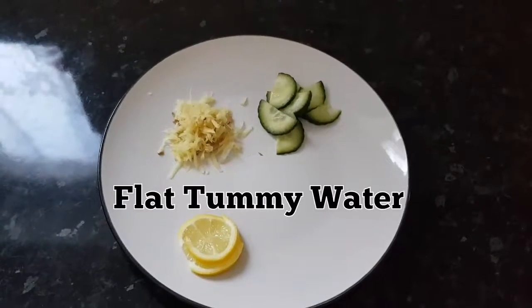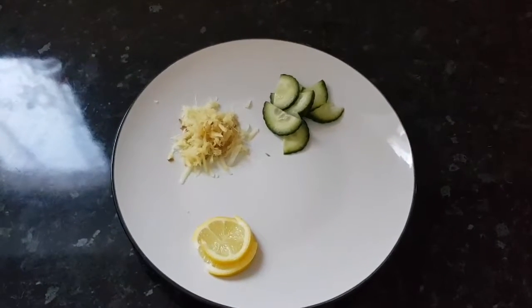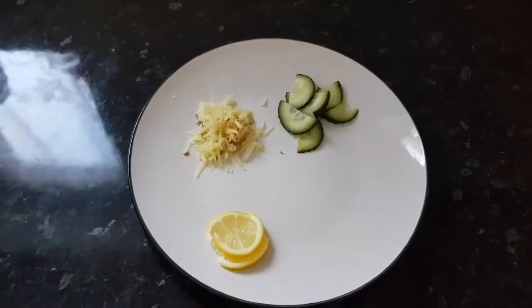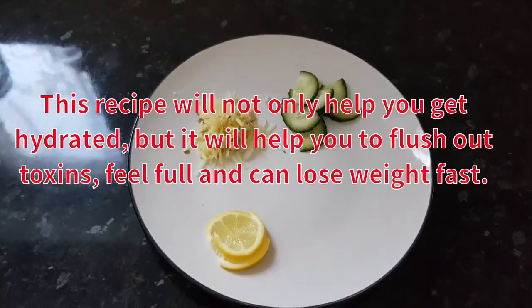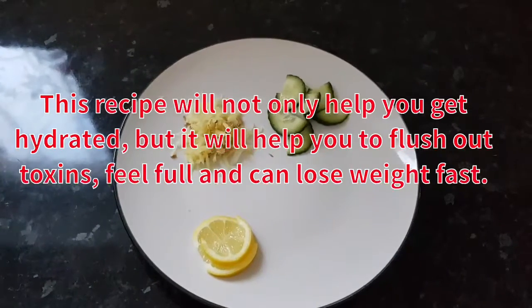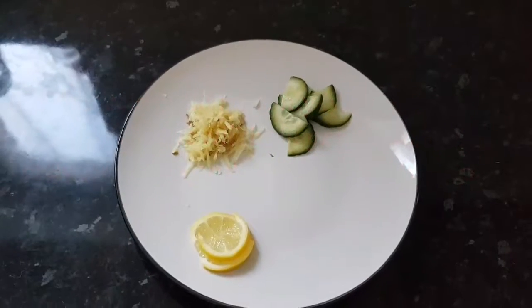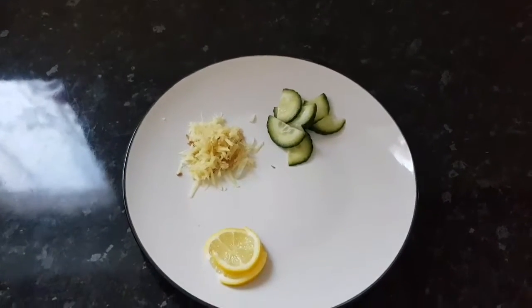Hi guys, welcome back to my channel! Today I'll be sharing one of my recipes for my easy on-the-go flat tummy water. This year I'm on a healthy spree — I want to eat healthy, eat clean, get my body right and fit. This water will help get rid of all the toxins and unwanted waste in my body.